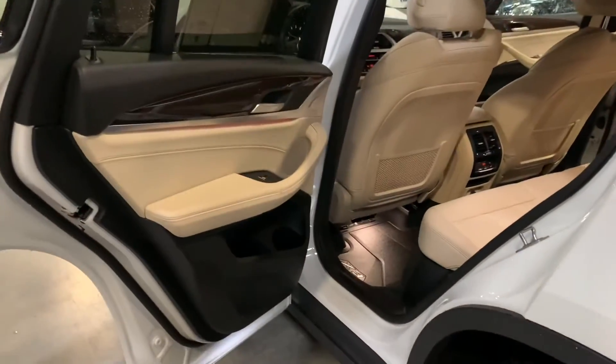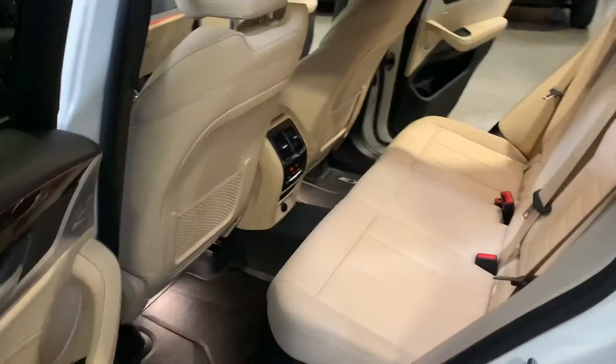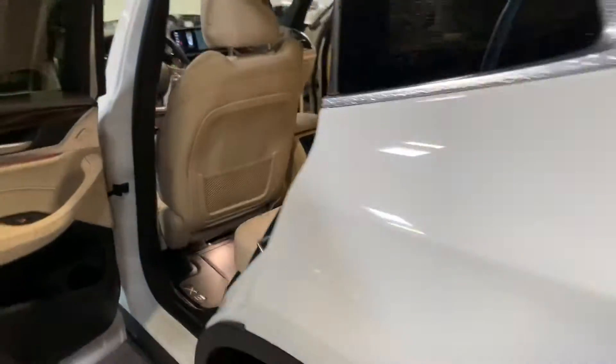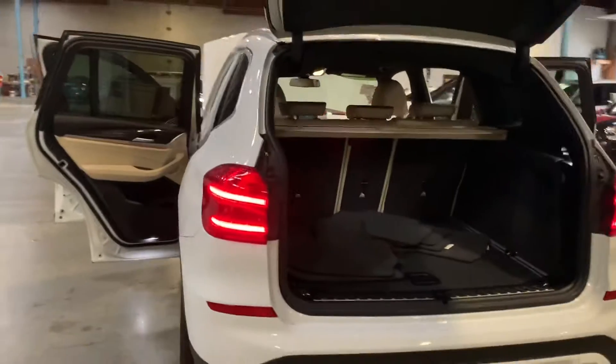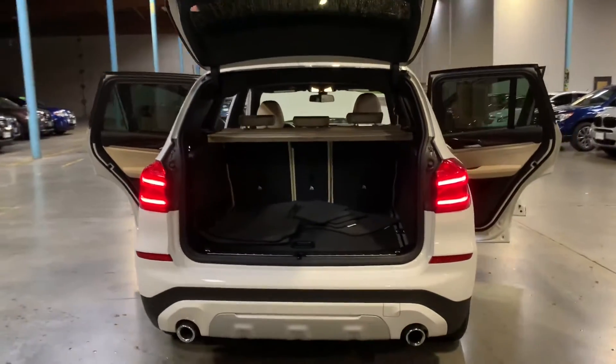Take a look in the back. Love that ambient lighting here underneath the door trim — great accent to it. And of course your all-weather mats in there. Rear climate control. And then of course your power liftgate.